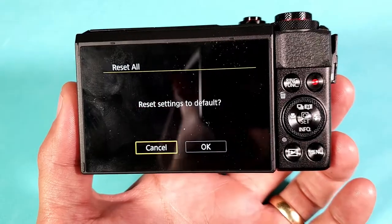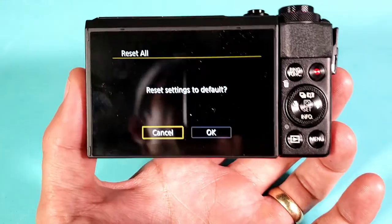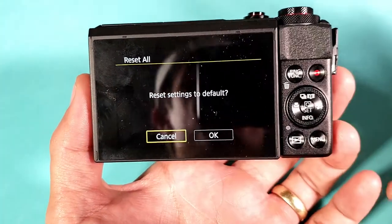In other words, you want a fresh start. It's going to be just like as if you just bought the camera, you took it out of the box, and that's how it's going to be.